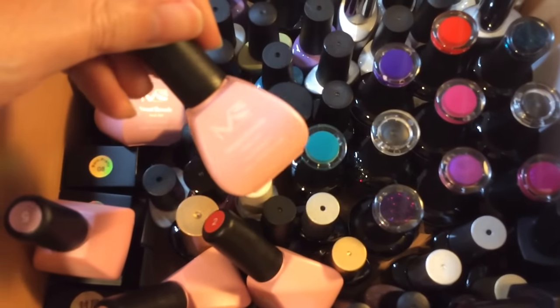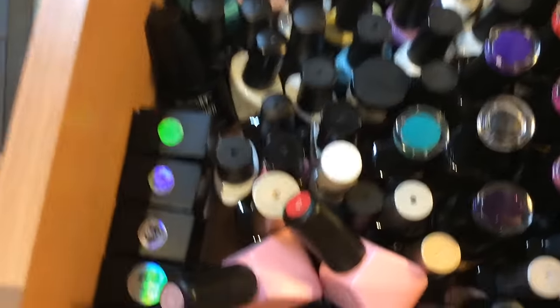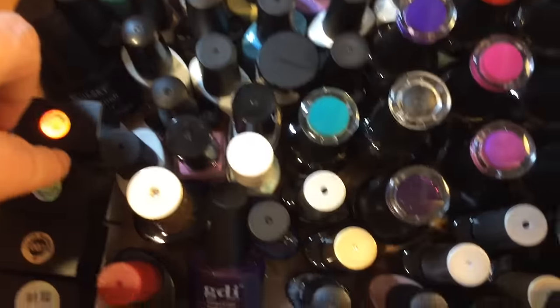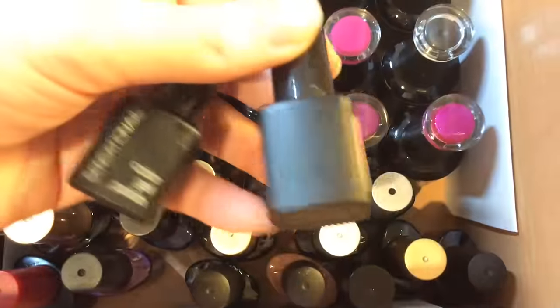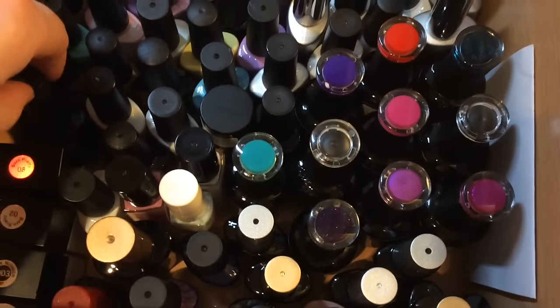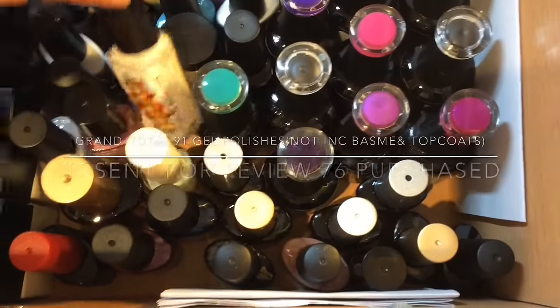These are Melody Susie one-step gels — they have a really nice sweet smell, unlike some more potent polishes. These are my Born Pretty ones, almost like a chameleon top coat type. And I've got some GDI polishes — my sentimental polishes. They've all been used up, but these are what my husband bought me when I first started out with gels — he got them from Boots, which wasn't cheap. I keep them for sentimental reasons.